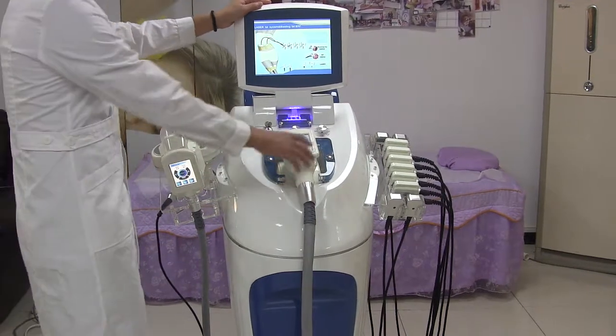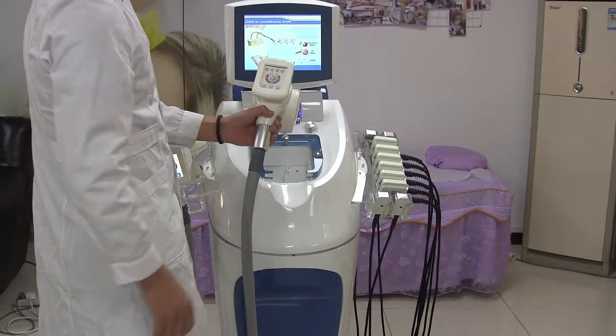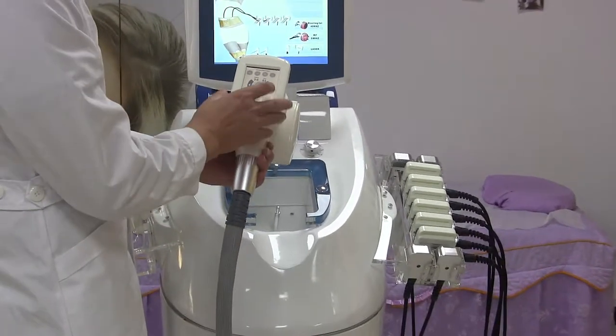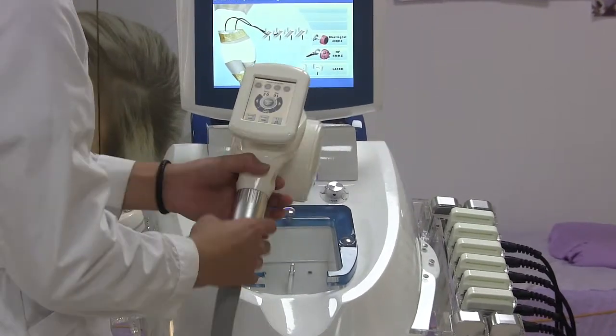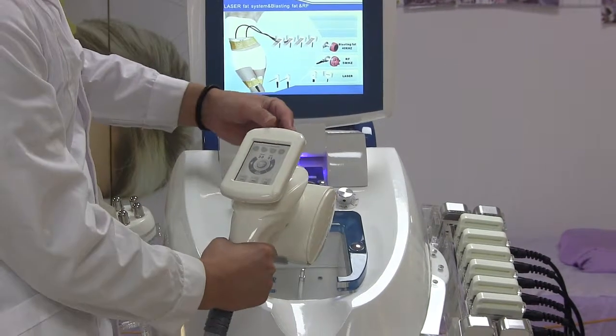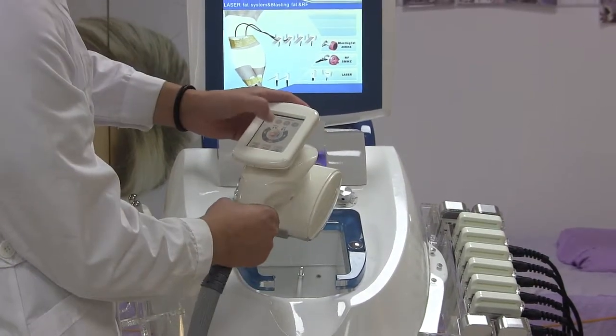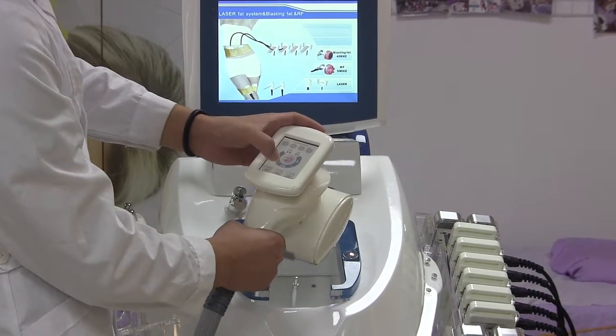Let's see the VidaShop roller handle. As we can see, on this handle it has green on the head. This button is for adjusting the vacuum of this roller handle. The vacuum function has three levels.